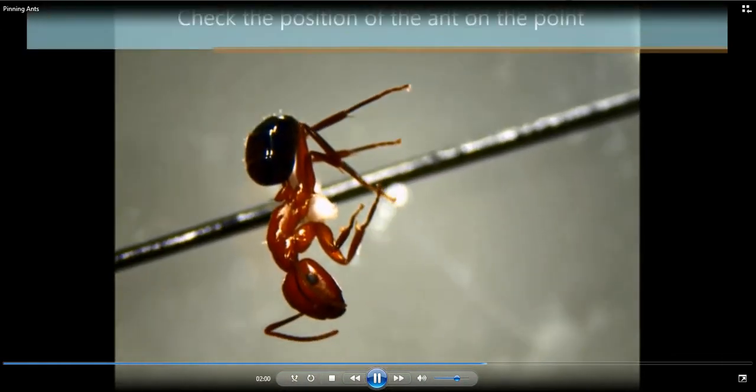Now we're just going to check the position. You're going to turn the ant over and check the side and the front. We'll show more of that in a second.